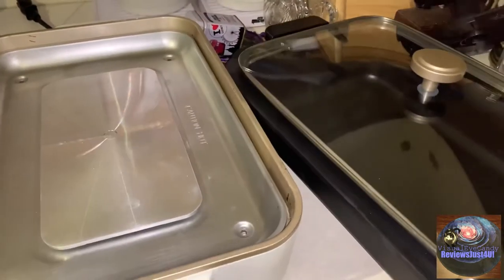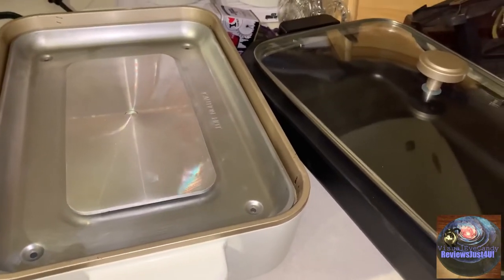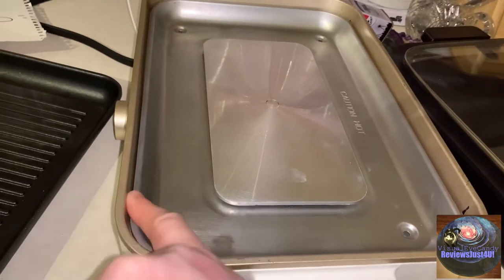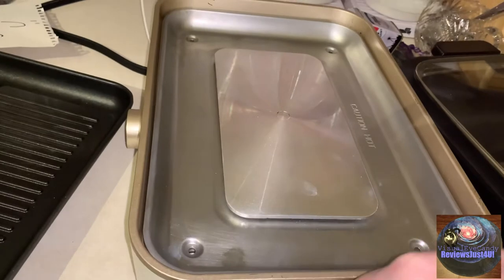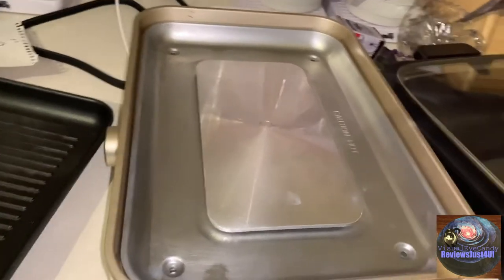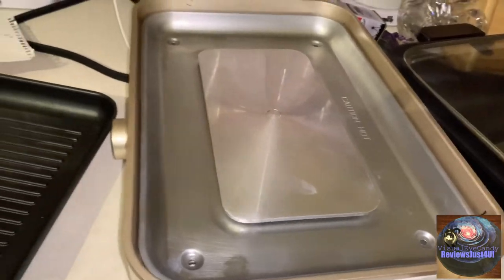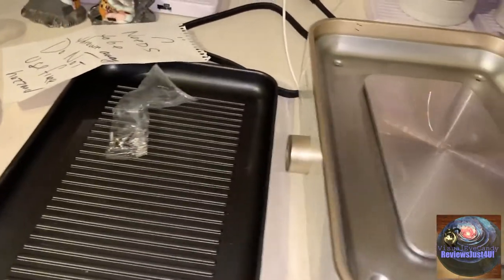It's a really great concept, but they need to create some kind of seal. I just bought it — I just got it today — and literally the paint's peeling. I bought the dishwasher from Comdu.